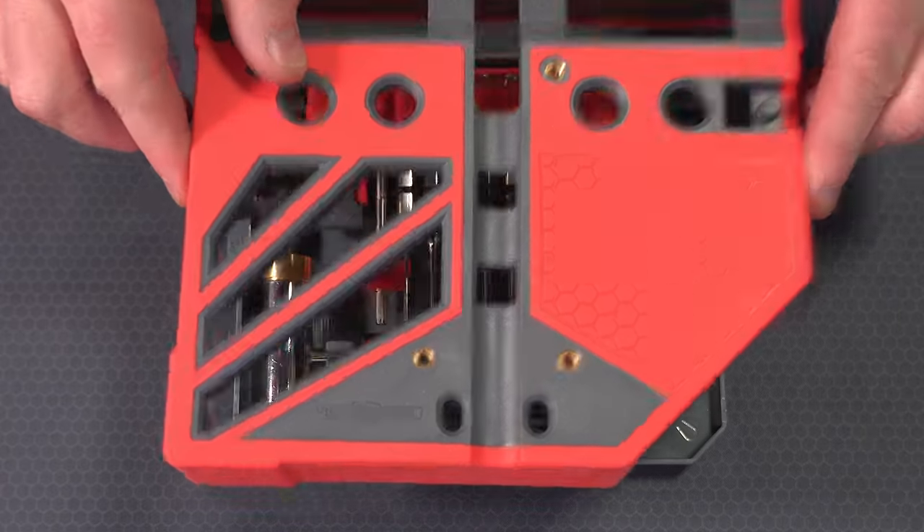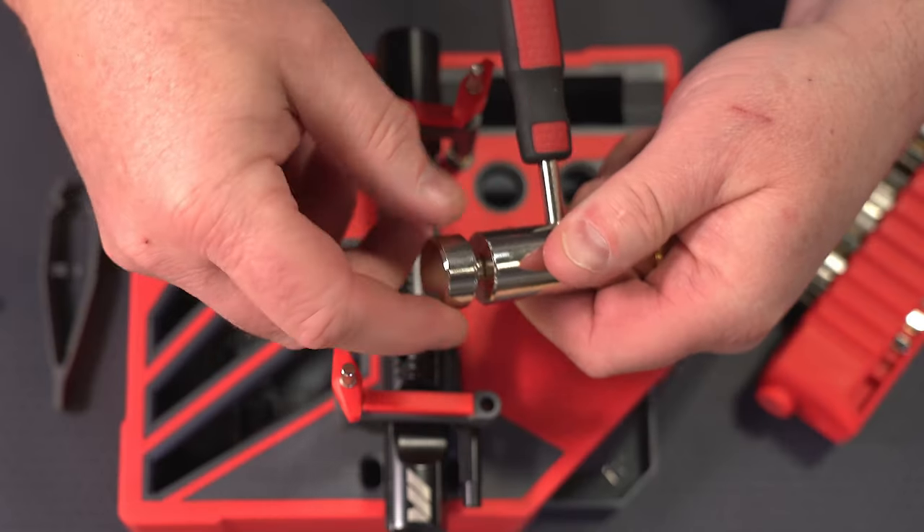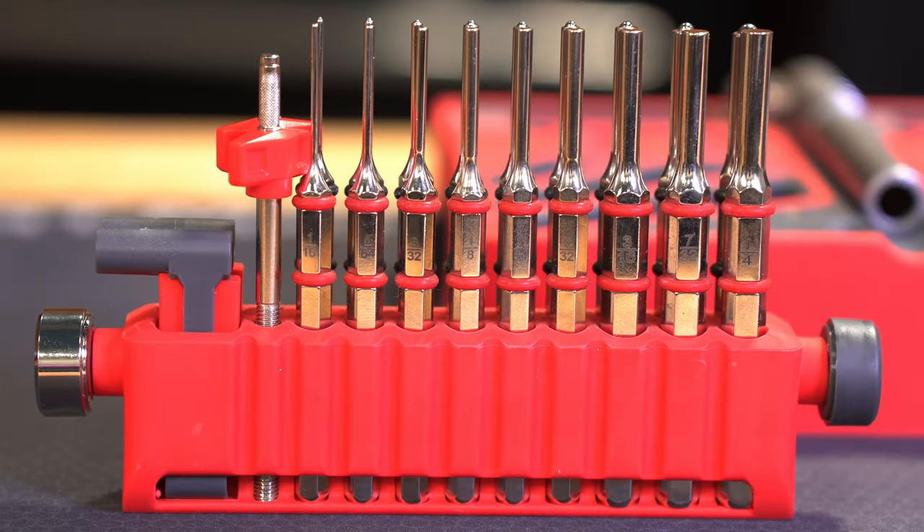Housing the tray underneath the Bench Block Pro, you're going to find the pin alignment tool, a hammer with four interchangeable hammerheads, nine roll pin punches, nine standard pin punches, and two bench block clamps.